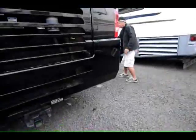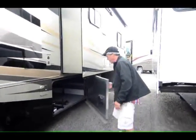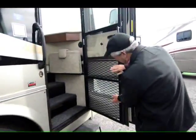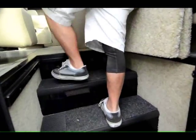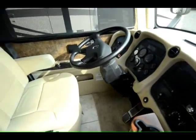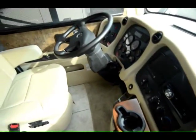5,000-pound hitch. Nice low entry step, easy to get in. Nice reinforced screen door — the dog's not going to go through that one. Step riser cover. All your 12-volt disconnects are right here. Nice JVC sound system. Panasonic LED TVs. Freightliner chassis with the 340-horsepower Cummins engine. Power seats on both sides. Nice storage drawers. Tilt wheel.